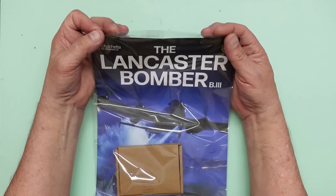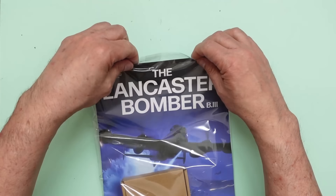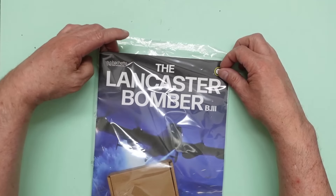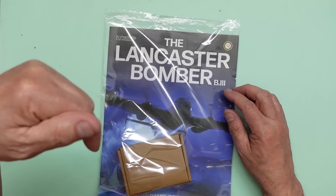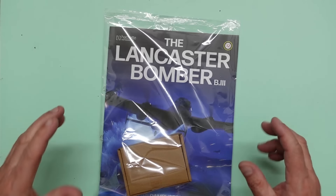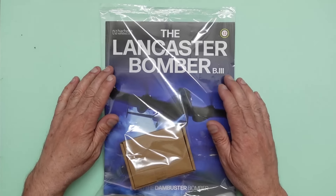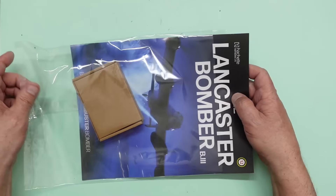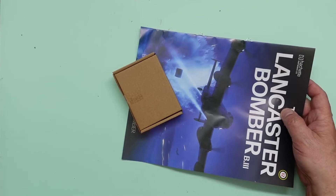So here we are now with pack 12. If you want to join in the fun and build one of these yourself, I'll put a screen up — you can scan the QR code or look at the website address across the bottom and subscribe. There's also a link in the description below to a YouTube video where you can see the finished developer model and they dig through all the working parts.